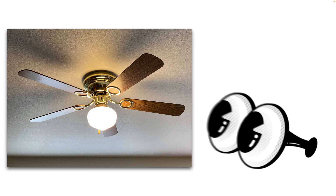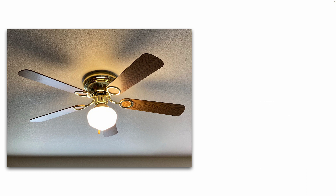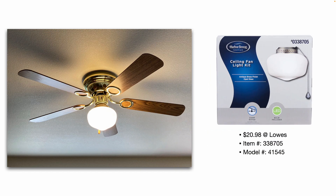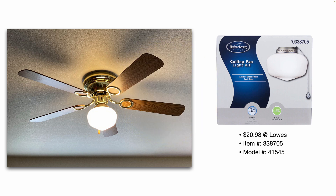Here's the light fixture and ceiling fan in my living room. When I bought my house, it had the ceiling fan, but the ceiling fan did not have the light fixture that you see in the picture — I installed that after the fact using a ceiling fan light kit like you see here. They range in price; you can buy them online or at your local big box store for right around $20, and they come with installation instructions.